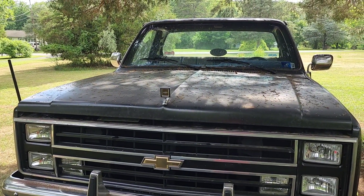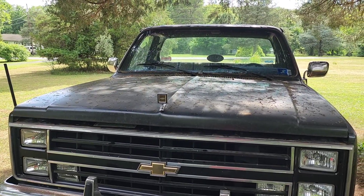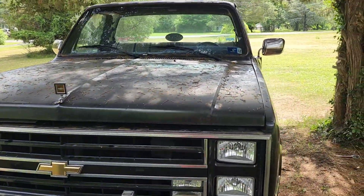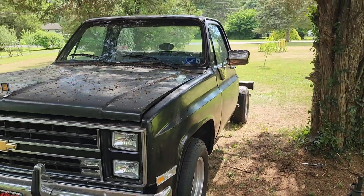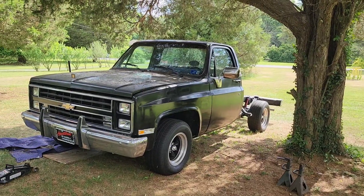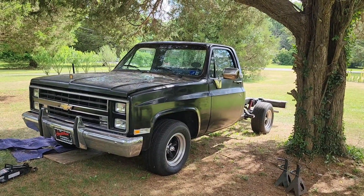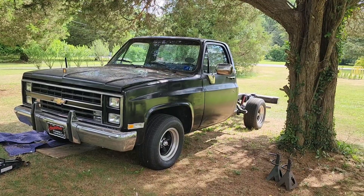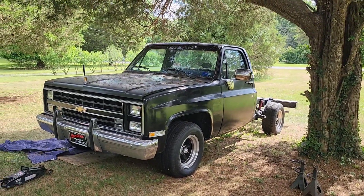Looking forward to going to Ocean City come October, if everybody gets their stuff together. My cousin with that '87 square body — the blue four-wheel-drive one that's in my videos — he's putting an LS motor in there and I believe it's a 4L80 transmission he's getting built. It's going to be real nice.